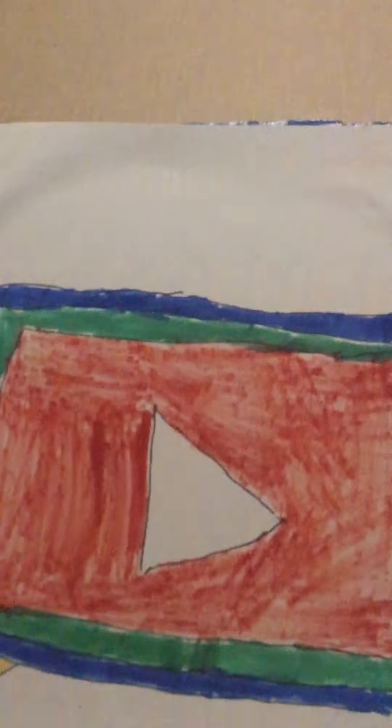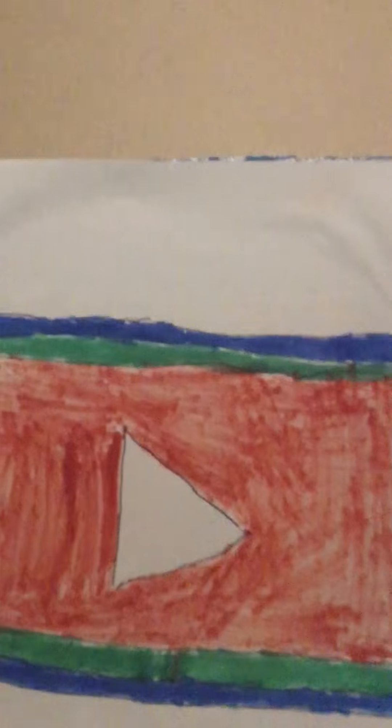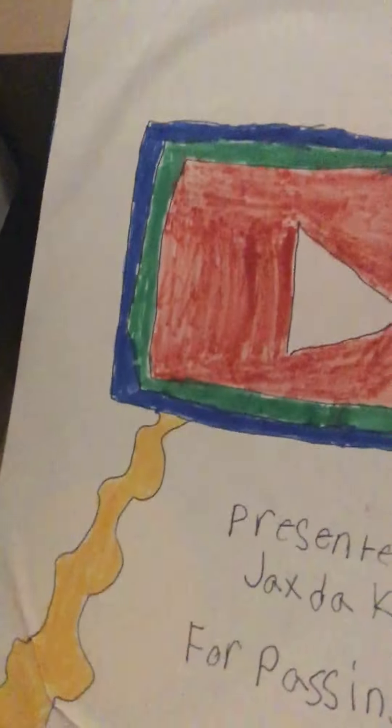All right guys, like and subscribe so we can make it to 60 subscribers. There's gonna be videos on Wednesdays, Saturdays, and Fridays. Bye!